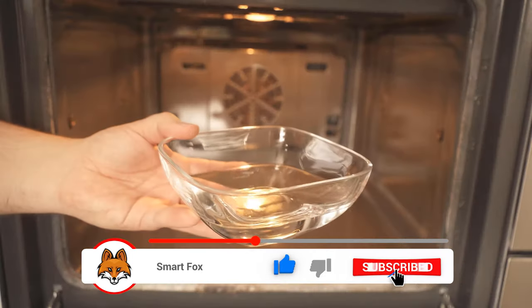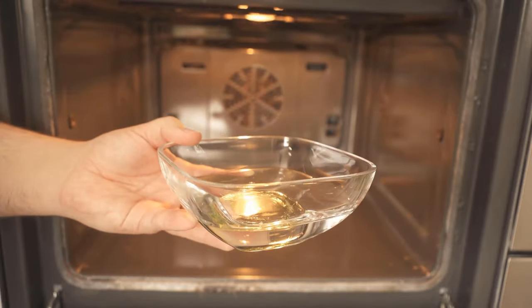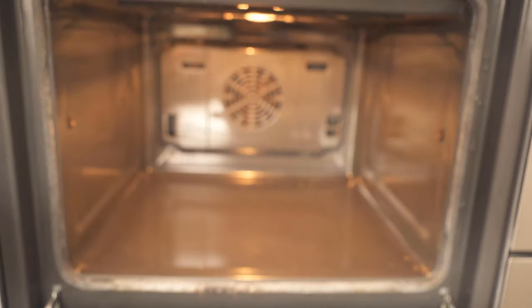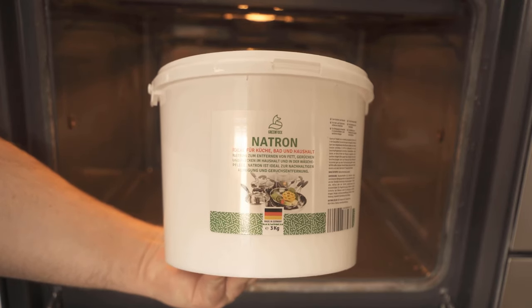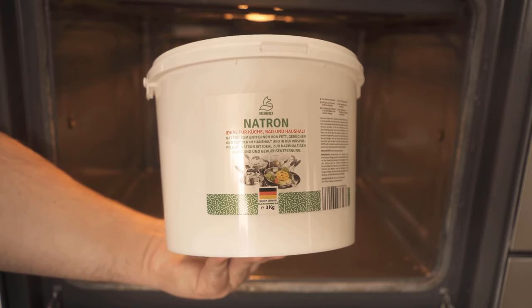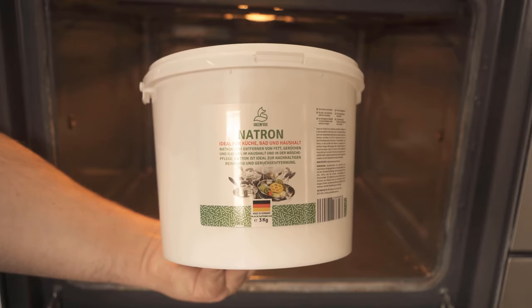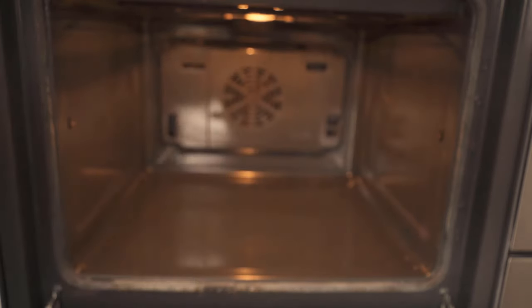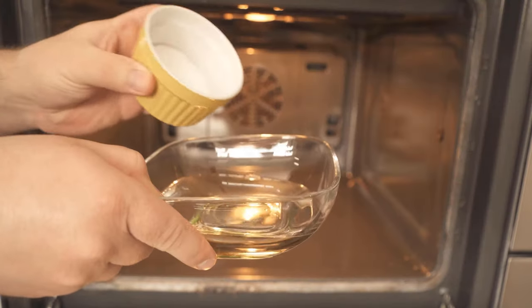But we need something else for this, and that is a bowl. We now add water and some dishwashing detergent, and as a third ingredient we definitely need baking soda. You can find baking soda in our own store — the link is below in the video description. We now add about one to two tablespoons of baking soda into our mixture and stir everything well.